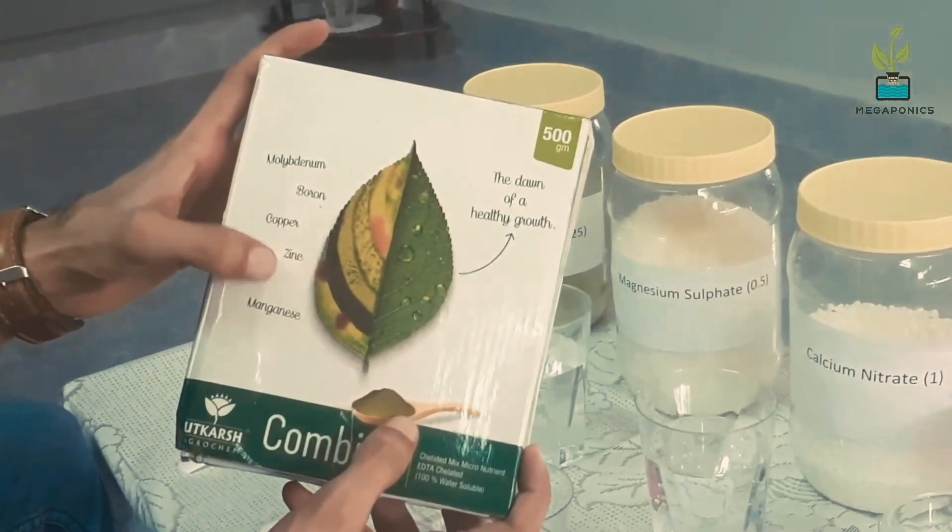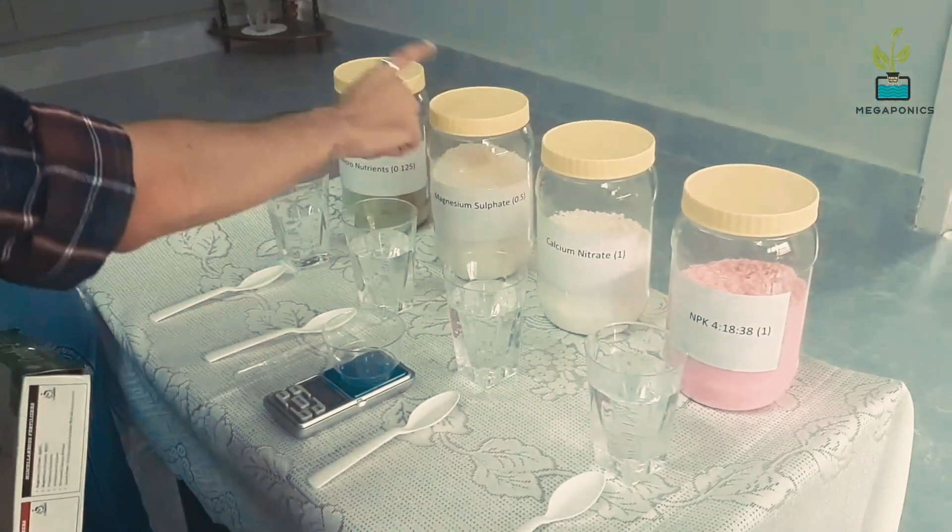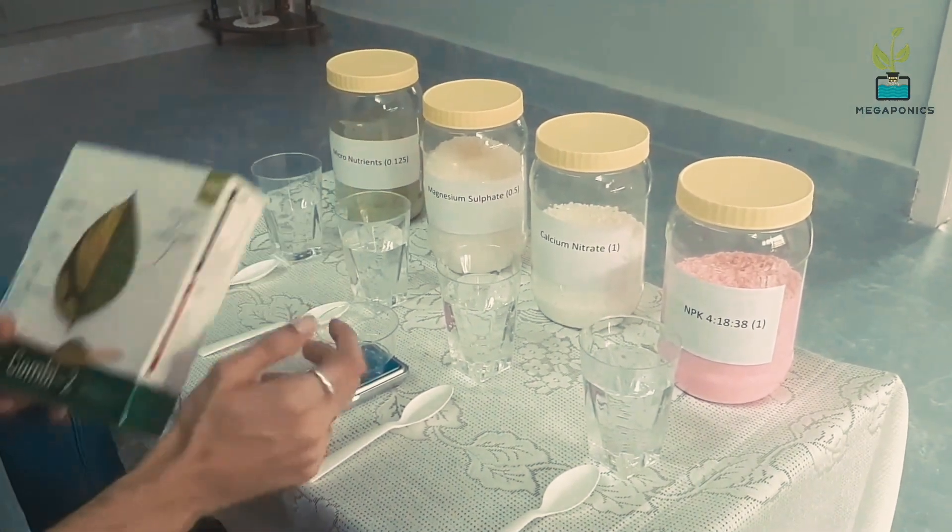Our micronutrients have 6 very important minerals. So all these 4 combined will form complete food for the plant.